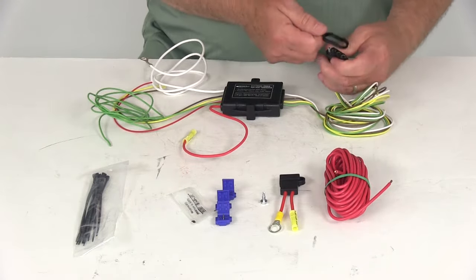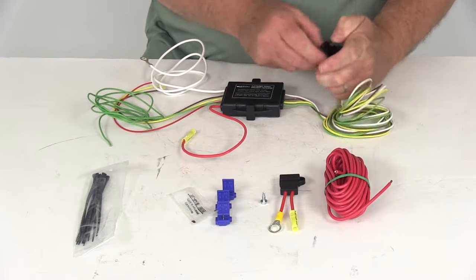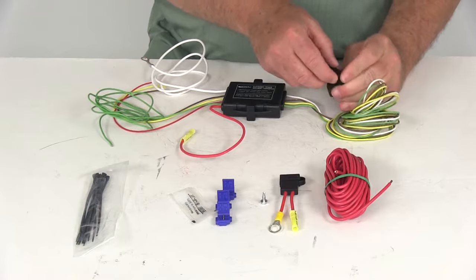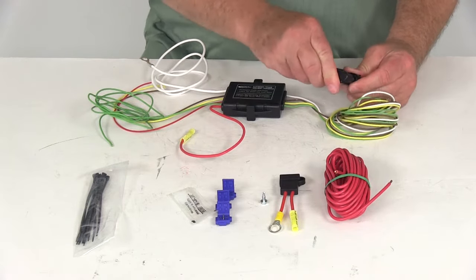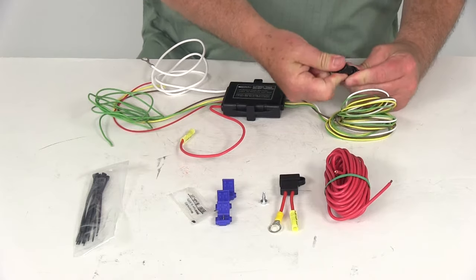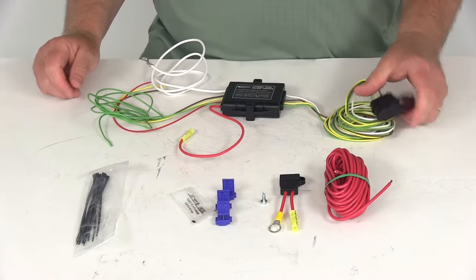I'm just going to put the four-way on to show you how that would work. Put your four-way cover on there, and when you're not plugged into the trailer you can put your cover on — you can see it will protect those terminals from any damage or from the elements.